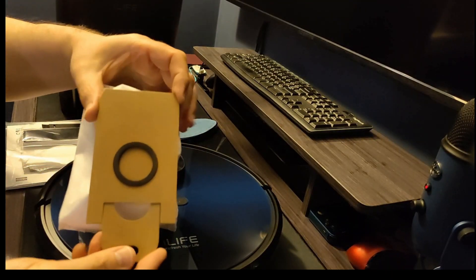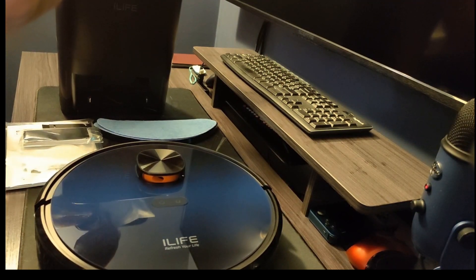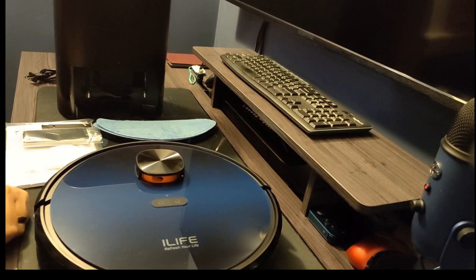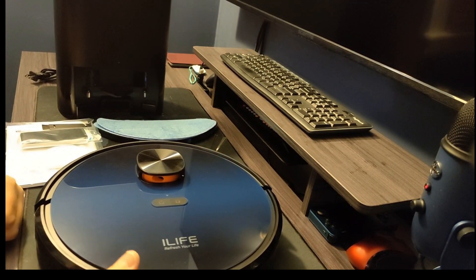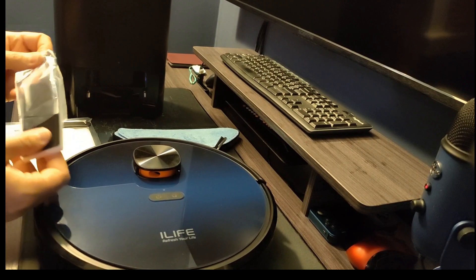When you lift the bag up to pull it out, it closes so you don't get dust all over the place — that's a nice feature. You press it down to open it up inside. The base has a light that's on regularly when charging; I think it helps the robot find the base. There are two charging points it backs up against, and a rubber seal on the bottom for when it sucks the dust out. You also get an extra filter and extra foam filter — one of each is already installed in the robot.